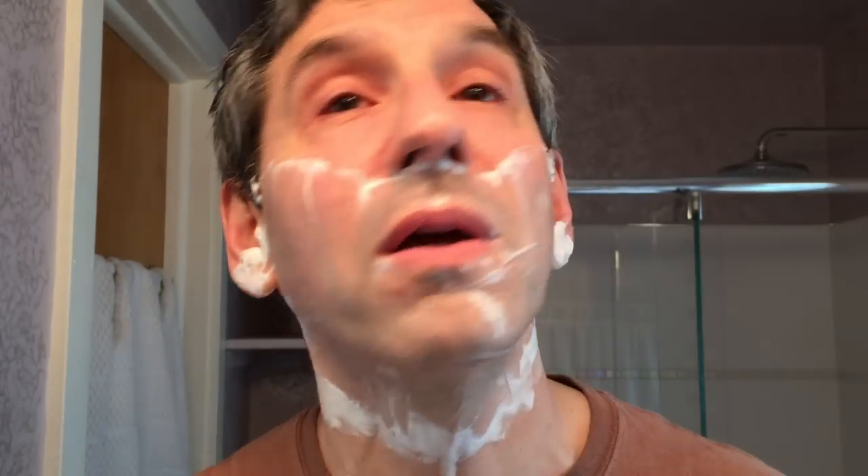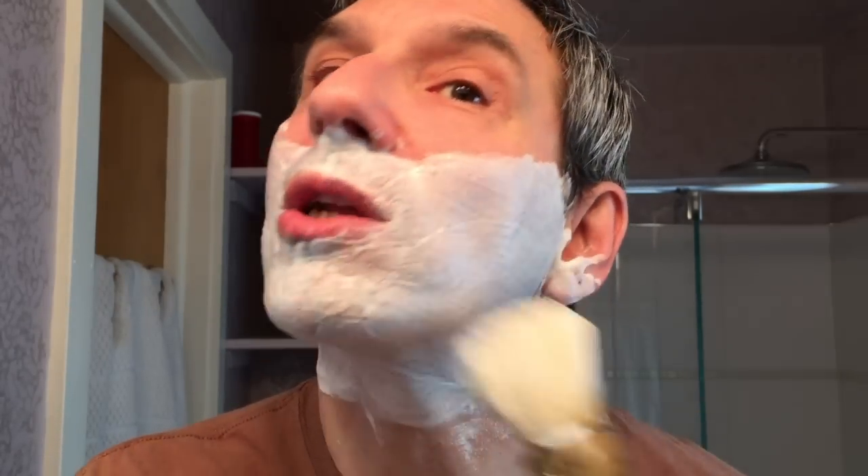First pass done. This will be another two-pass shave where I'll simply combine mostly across with a little bit against, just in the interest of time. Good slickness on the face during that rinse — very nice. Let's lather up for pass number two. That already feels a little bit better, a little slicker on the outset there.